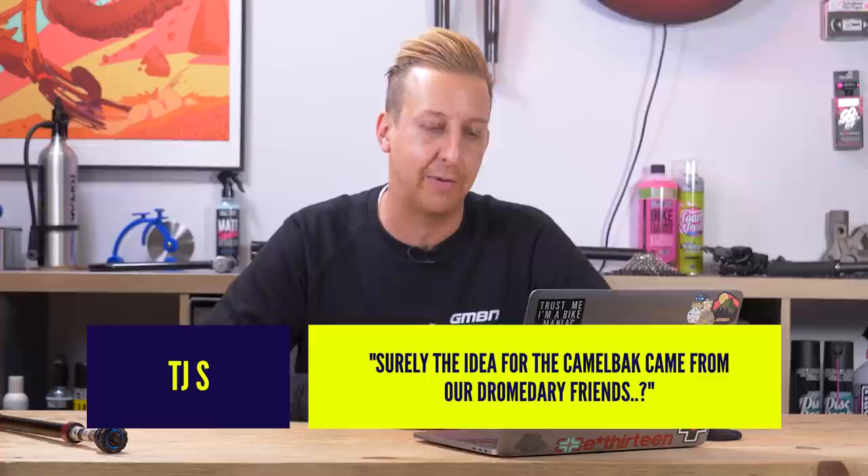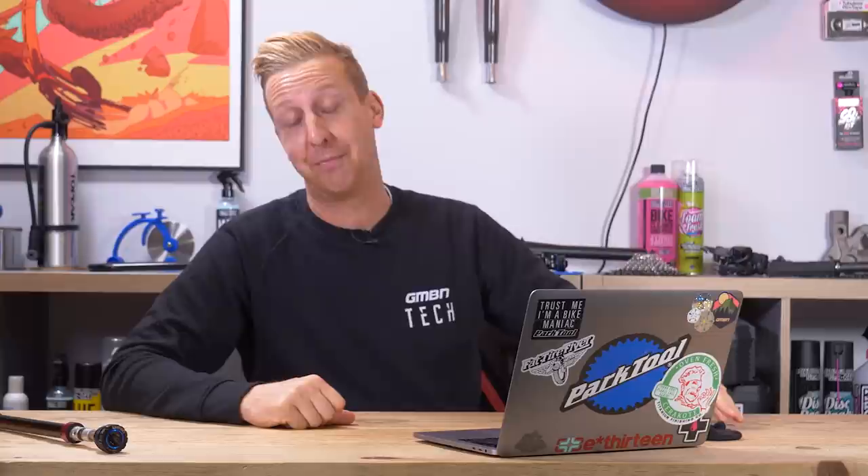The last comment comes from TJS: surely the idea for the CamelBak came from dromedary friends — camels. Well, I don't think so. The guy that came up with it was obsessive about carrying water — I don't think he was inspired by a camel, he was just thinking of a way to carry it. However, the name clearly came from that. CamelBak. Yeah, I guess you kind of have that one.